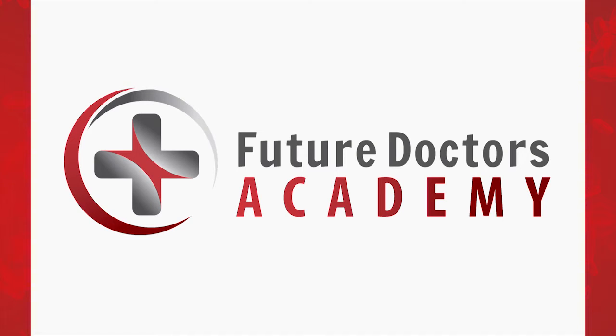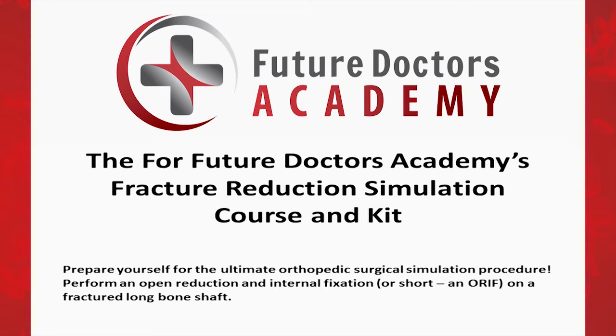The For Future Doctors' Academy's Fracture Reduction Simulation Course and Kit. Prepare yourself for the ultimate orthopedic surgical simulation procedure. Perform an open reduction and internal fixation, or short, ORIF, on a fractured long bone shaft.